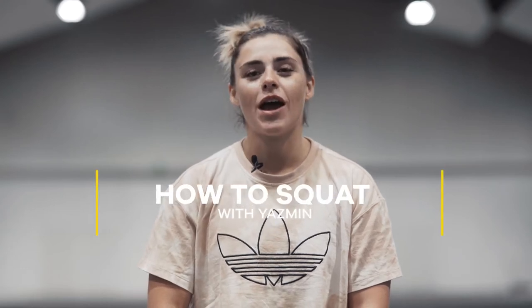Hi, my name is Yasmin Zameed-Stevens. Welcome back to the how-to series. Today I'm going to show you how to squat.